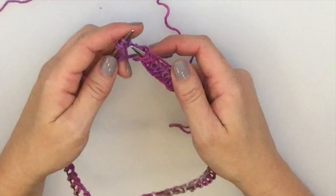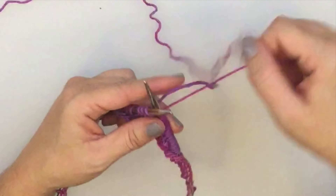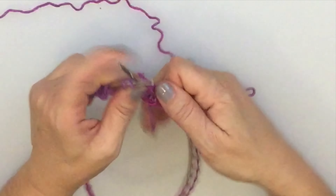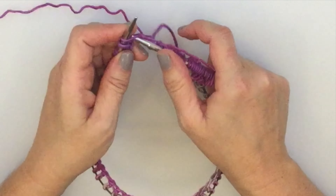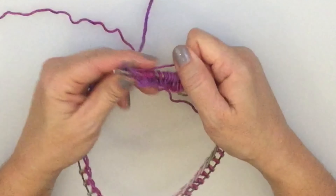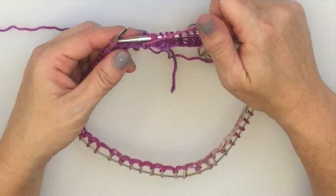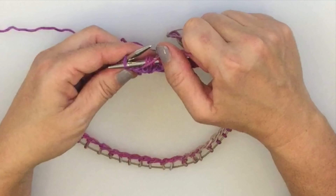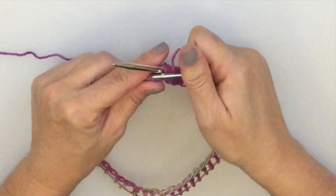I'm almost to the end of my round and I'm noticing I still have a bit of a gap between the first and last stitches. So I'm going to repeat what I did at the beginning and knit the first and last stitch together through the front and back loop, joining them together without affecting the stitch count. For the second round we're going to purl around — pull the yarn to the front, insert the needle from front right to left, yarn over the needle and pull through.